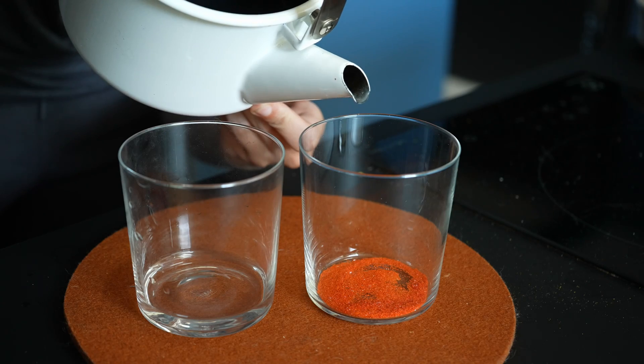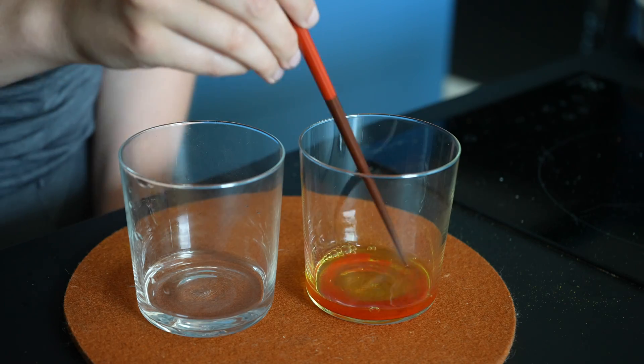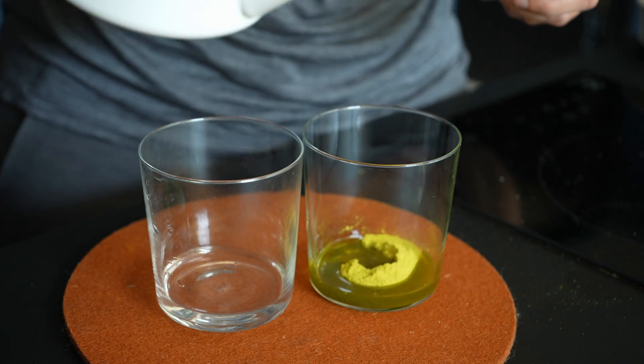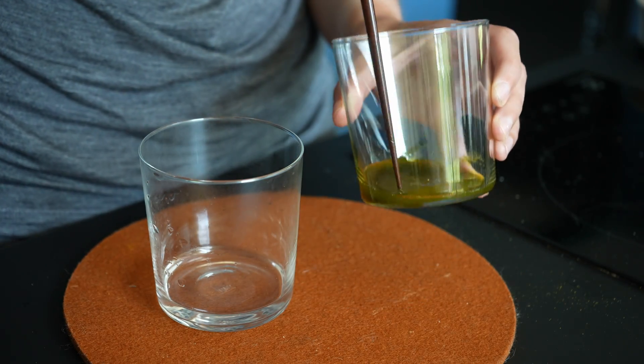It's rather easy to mix the cyanotype solution yourself. The only problem is that you need to weigh out very small portions, so make sure you have a scale that can go to preferably fractions of a gram. Luckily my coffee scale is able to do that.